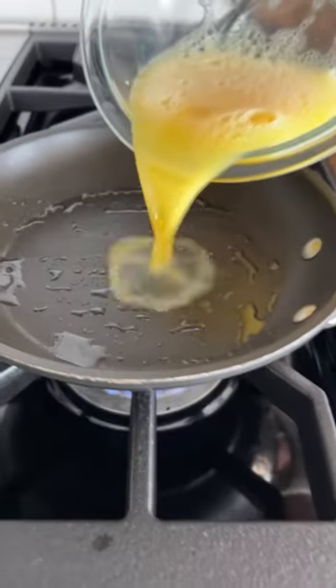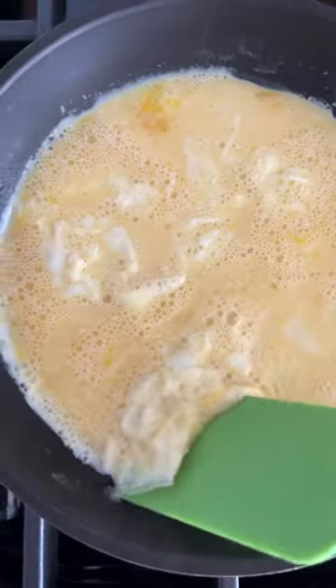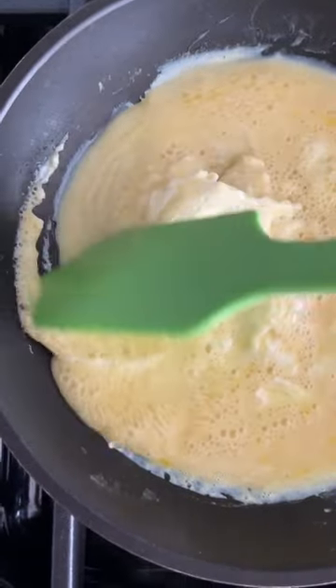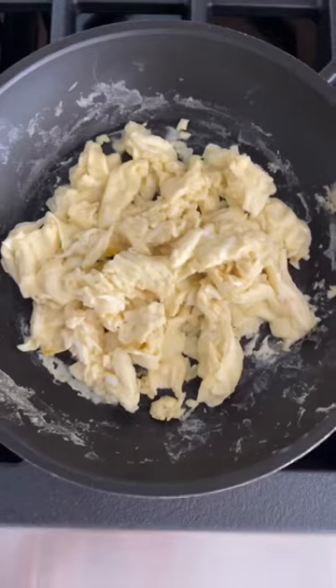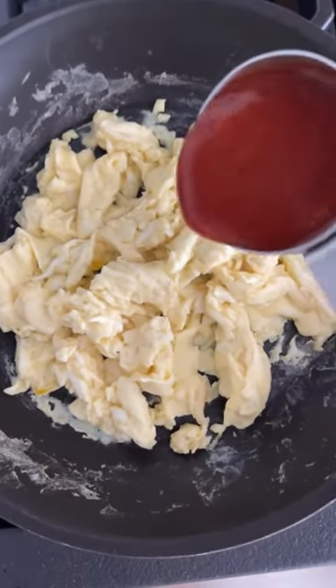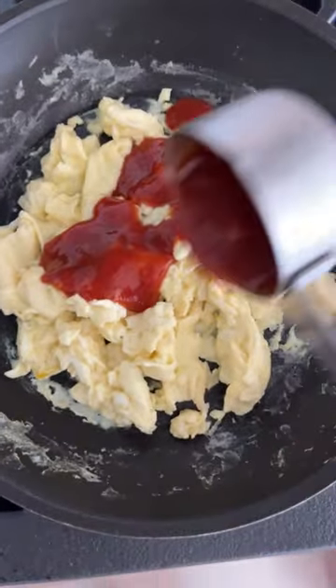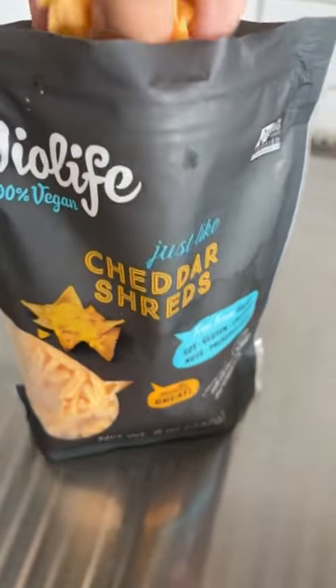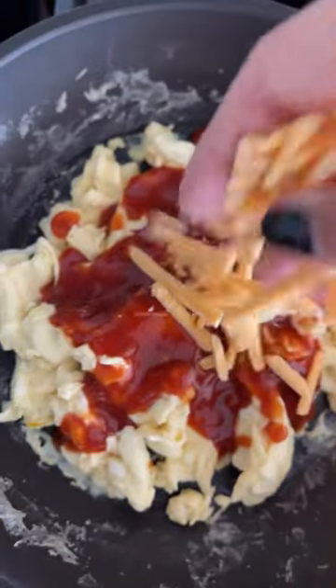The skillet is hot, then I add my eggs. As the bottom starts to set, I just bring it in and scrape the edges. The eggs are done, so I remove it from the heat and then top it with the enchilada sauce — this is a quarter cup. I'm using this dairy-free Violife, but you could use regular cheddar too.